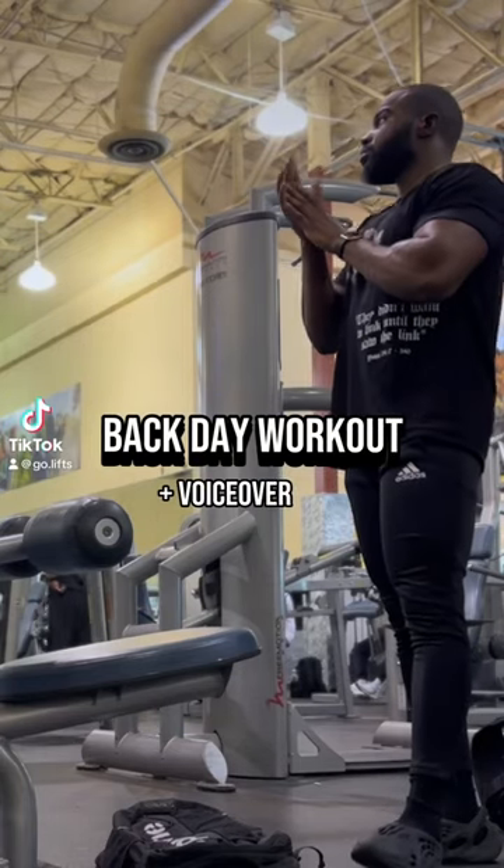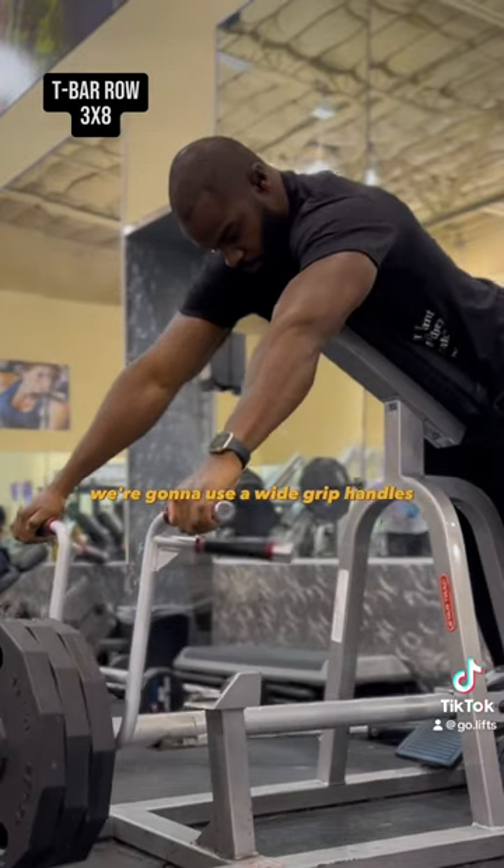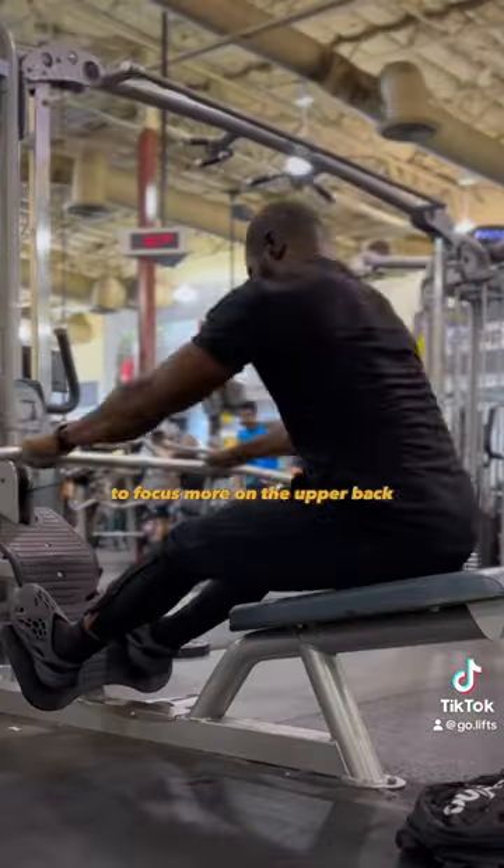Looking for an intense back workout? Give this one a try. First, we're gonna start off with T-bar rows. We're gonna use the wide grip handles to focus more on the upper back.